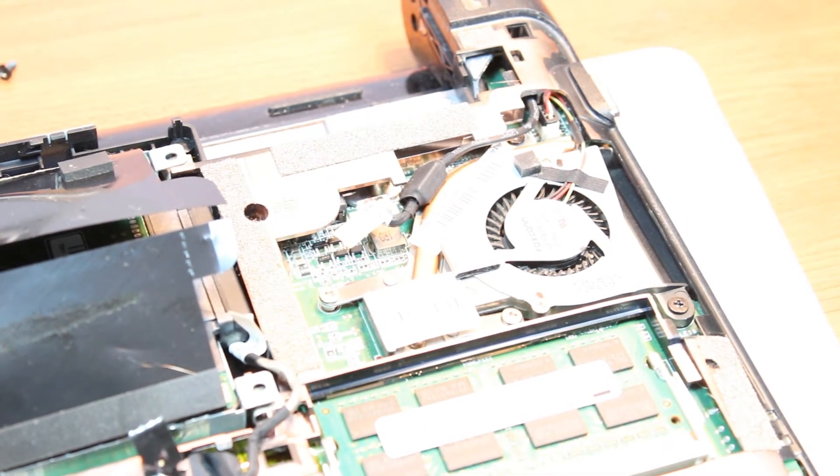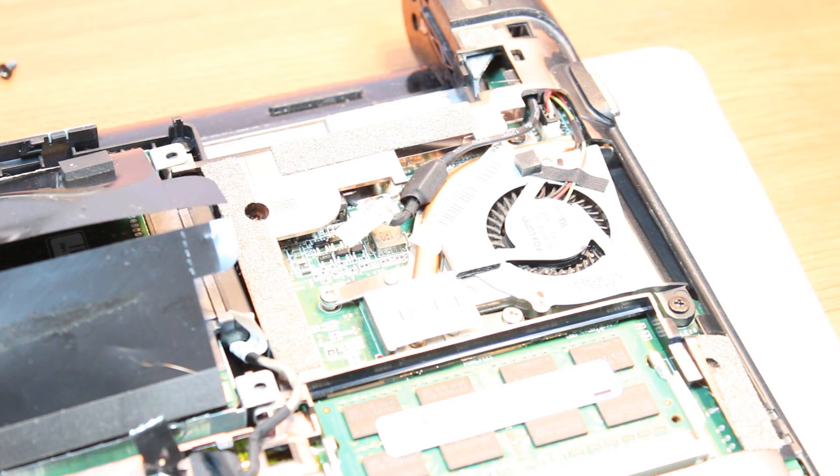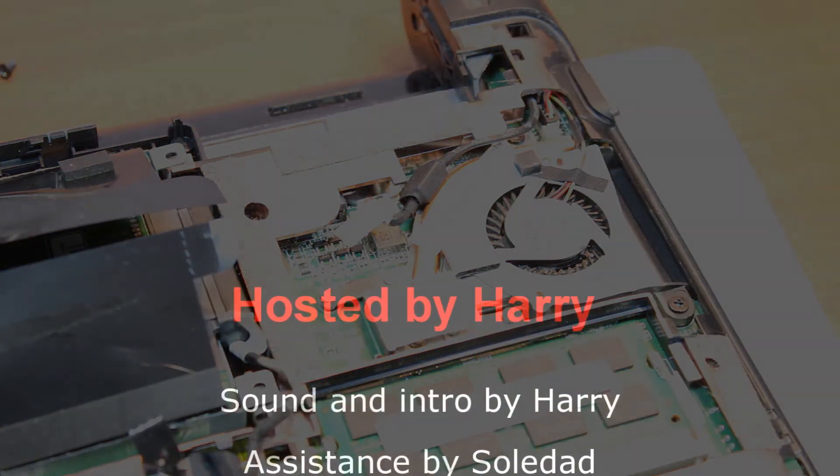Only take out the back cover, clean it, put the back cover back, and that's all. This is how you can clean your cooler on the HP mini 110 series notebook. If you like this video please subscribe. If you have any questions, leave a comment and I'll answer as fast as possible. For more information go to www.askcommunication.com. Have a nice evening, bye.